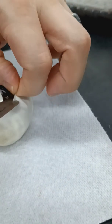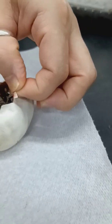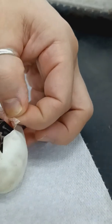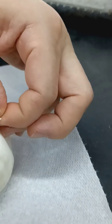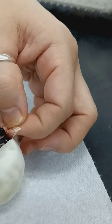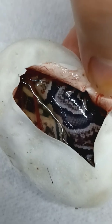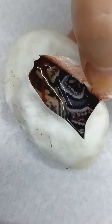Looks like we have possibly another Het — this one is GHI. That is a GHI Het Clown. It does not look like it's a GHI Mojave, but that's a really nice looking snake though. So it looks like we have a nice looking GHI Het Clown.